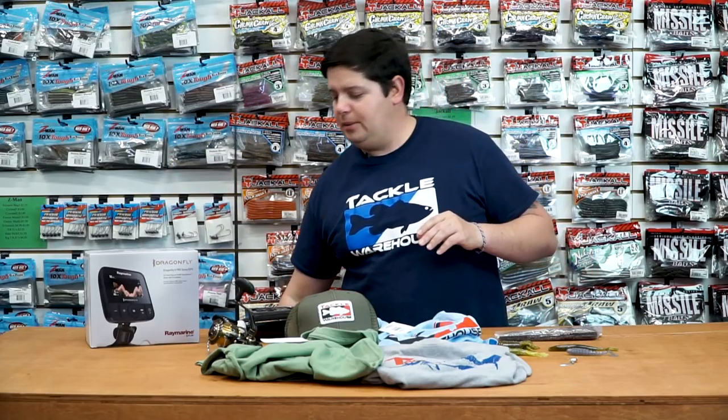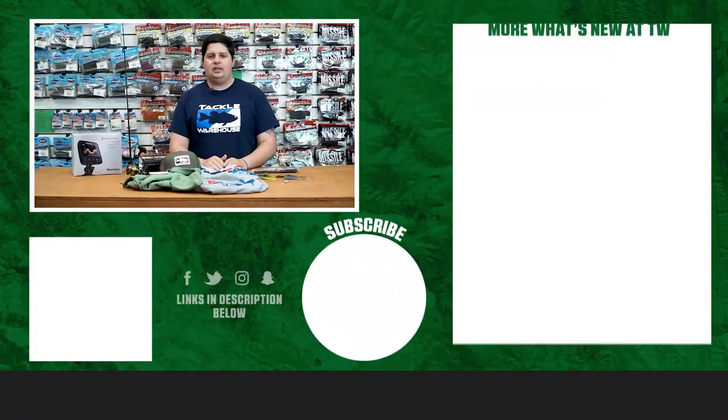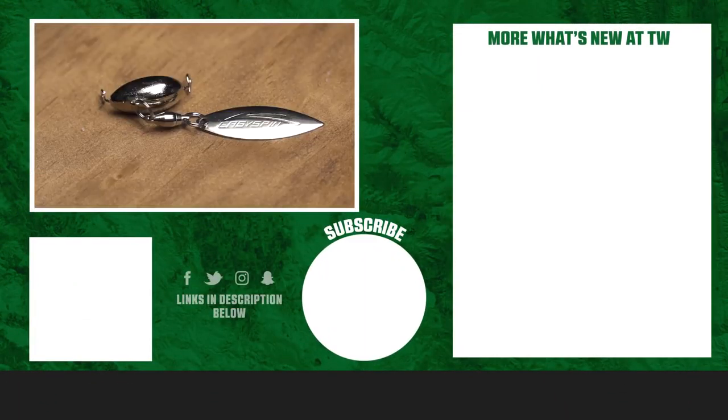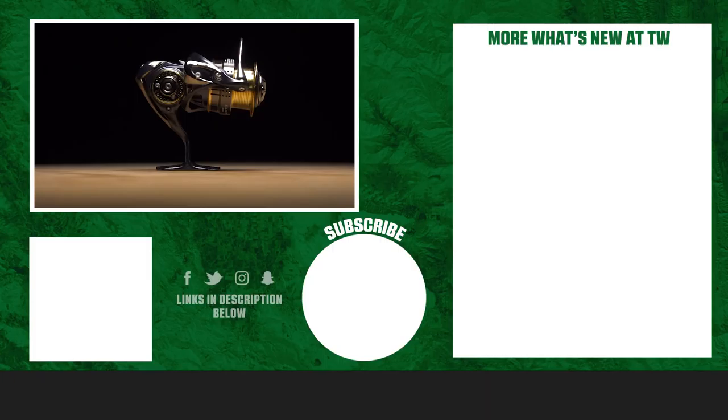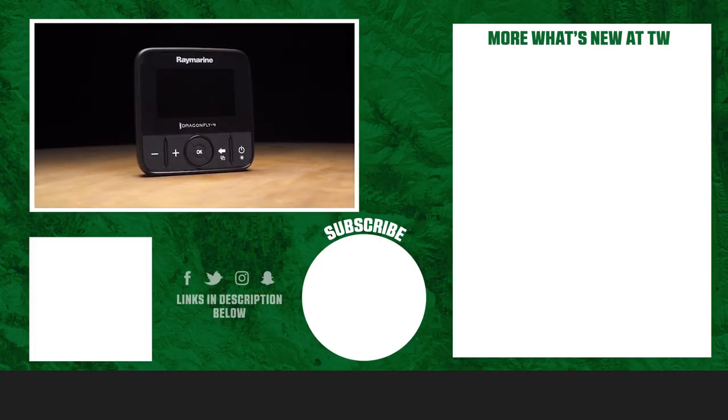Thanks for watching this week's episode of What's New at Tackle Warehouse. For more information on the products seen here today, make sure to click Shop or the link in the description below. If you enjoyed this week's video, hit the like button, subscribe to our channel, and let us know in the comments which one of these products you're most excited about.